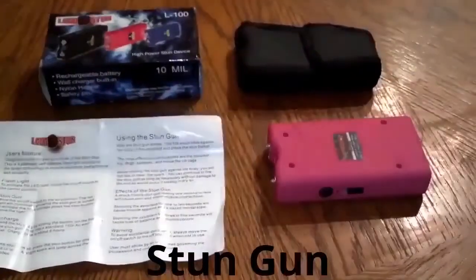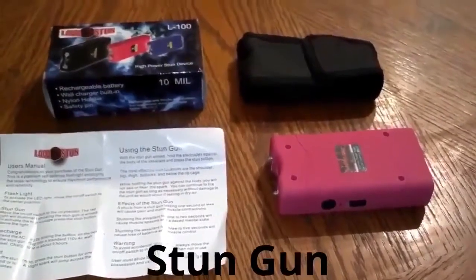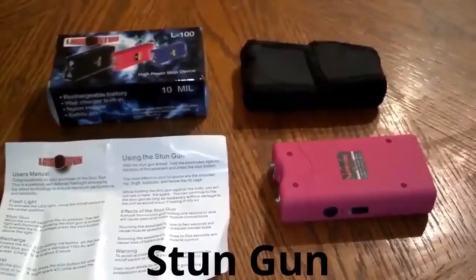We sell these online. You can see them on Facebook at facebook.com/jhknives, or you can email us at selfdefensess@gmail.com. Thank you.